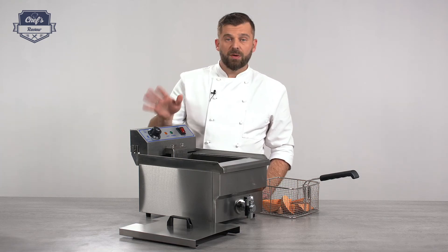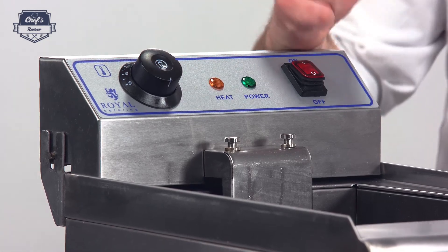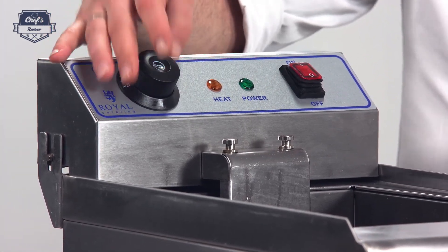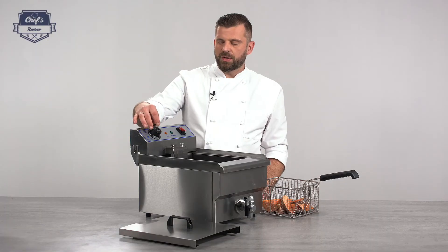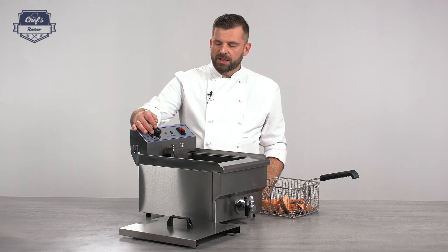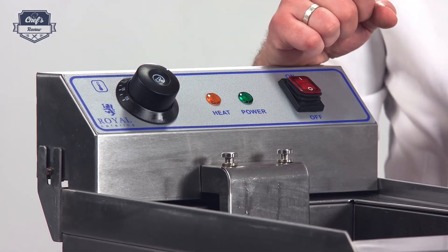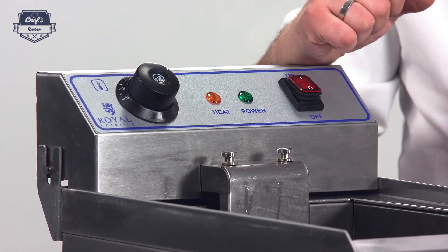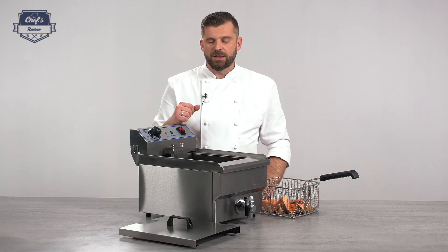The controls are very simple — you have an on/off switch and a dial to set the temperature up to 200 degrees. You'll probably end up using between 140 and 180 degrees; you're the chef, so you decide. When the device is heating, the heating indicator lights up to show it's working. Once it reaches the set temperature it turns itself off and maintains that temperature for as long as you need.